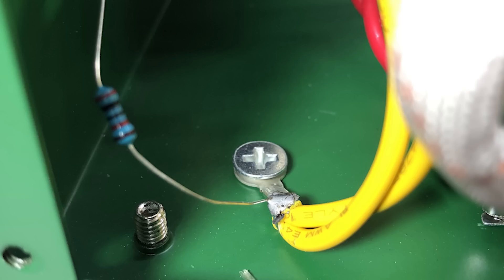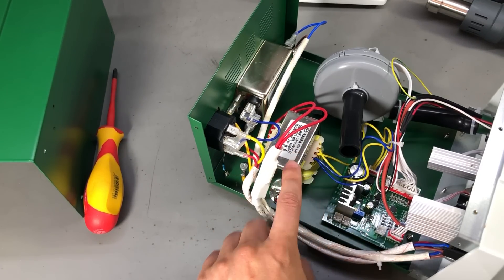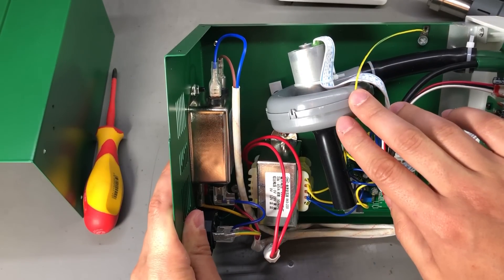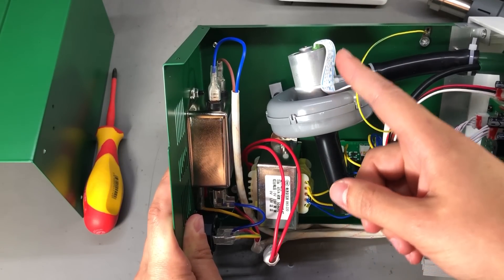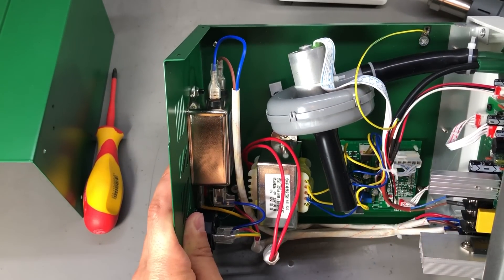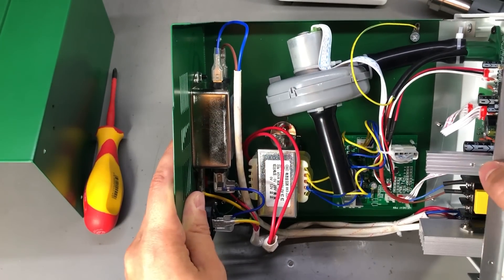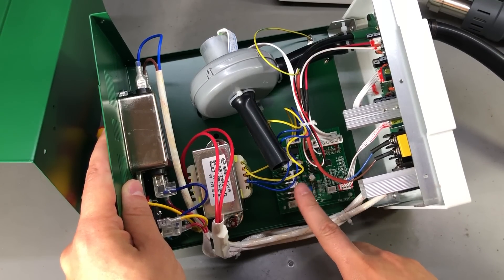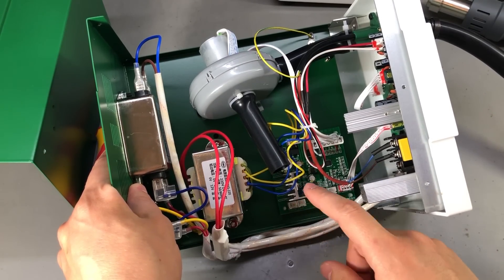We have a 20k ohm resistor in series with the ESD strap connection, and this is a transformer used to power the electronics and possibly the motor of the pump. The pump is a nice little compact unit and judging by the number of wires connected to the motor, this is likely a brushless motor with position sensors. The pump is mounted on rubber feet to isolate the vibrations. This is the driver board for the motor — it uses one of these special brushless motor driver chips with external MOSFETs, one MOSFET for each of the three phases, with some local voltage regulation on the same board.